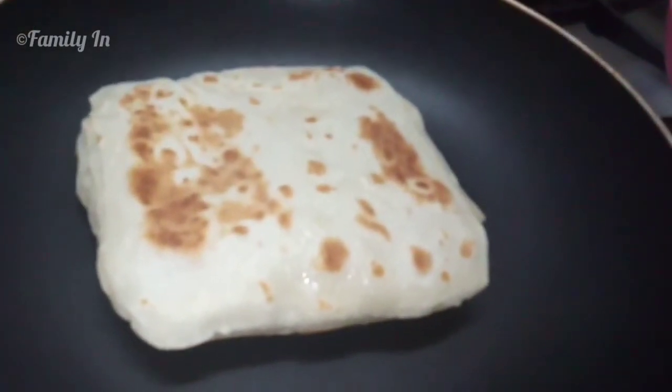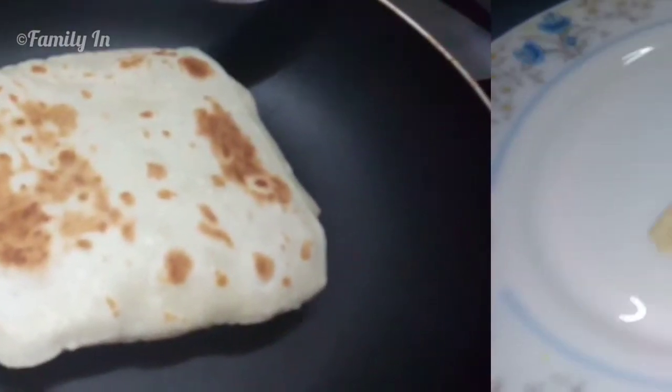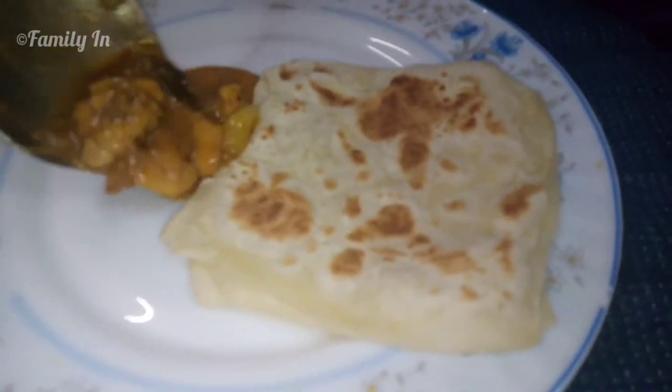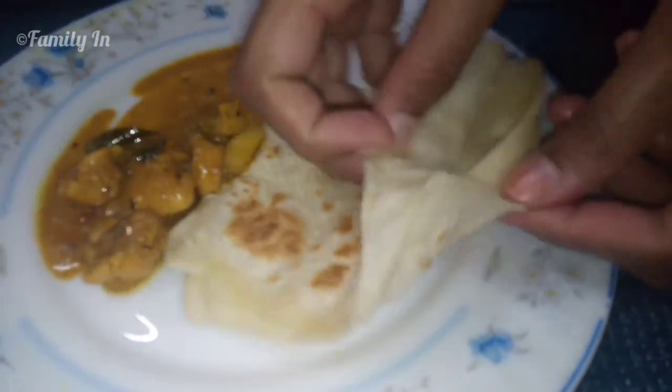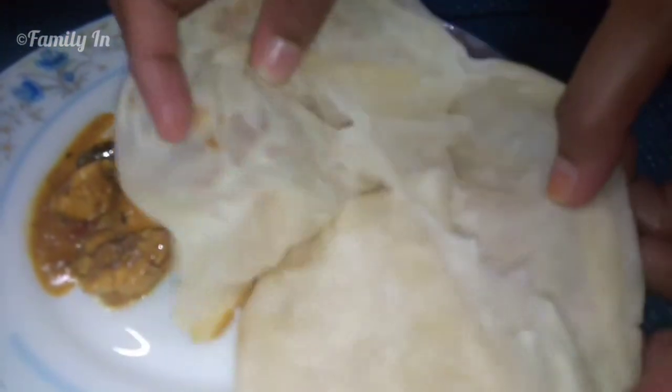Add 2 to 3 square parotas. We will add chicken to the onion. It will be a good taste.